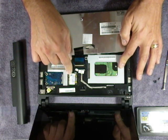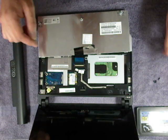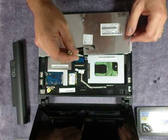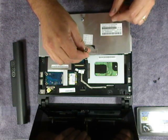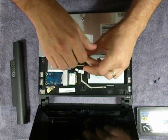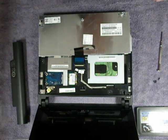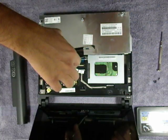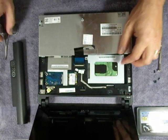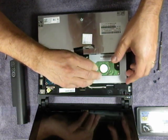Here's your WAN card, and I'm not sure what this is. Your processor is up underneath here. You cannot upgrade the RAM — to the best of my knowledge, it's actually soldered in rather than a chip that you can just pull out. There's one screw right here that's holding the bracket for the hard drive. Take that screw and set it aside.